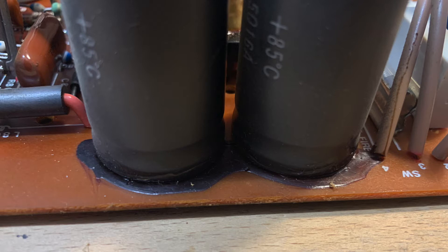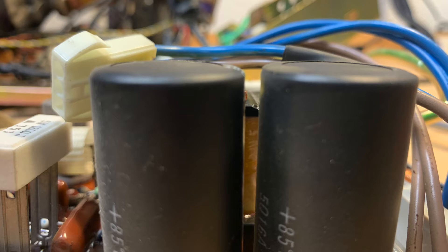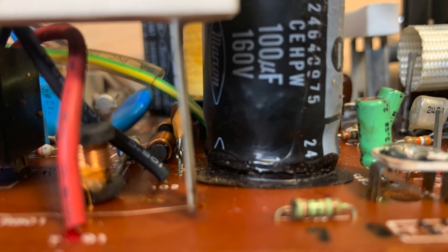I'm not sure yet if that is glue or actual residue from leakage. See the left-hand capacitor — it has a bulge, which surely is no good sign. And here again a close-up with that residue. To me, it looks like leakage.